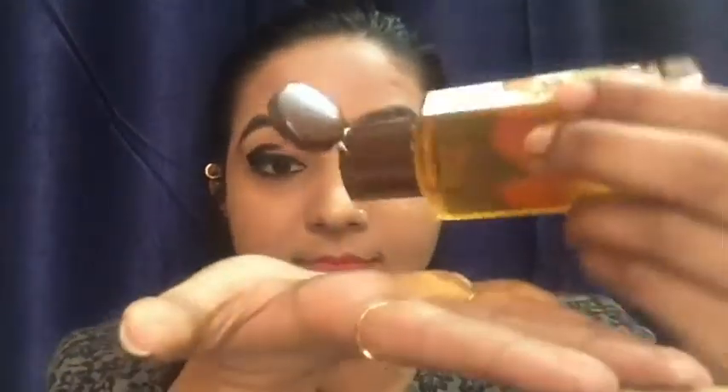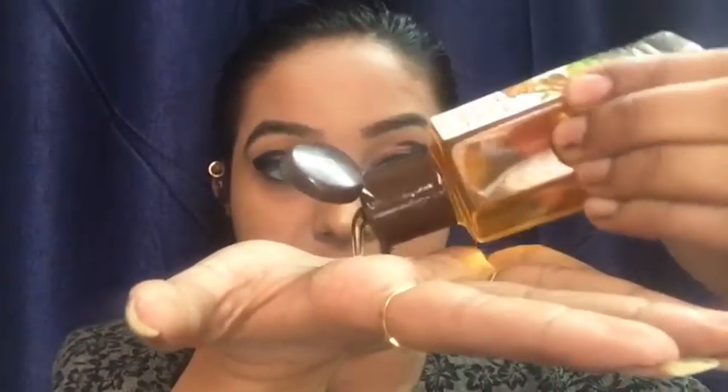To remove makeup from your face, we'll use oil. You can take any oil of your choice — I'm taking this potently almond oil. Take a gentle amount of oil onto your palm, then apply it in a tapping motion onto your face and neck, or wherever you have makeup. Now start massaging it in a circular motion and be very gentle while doing this.